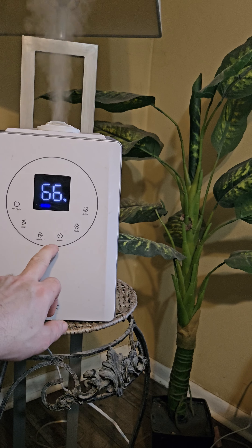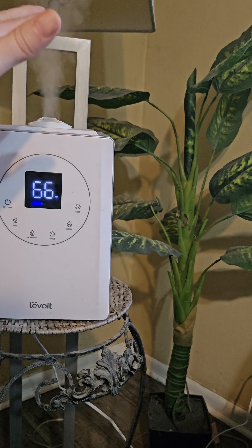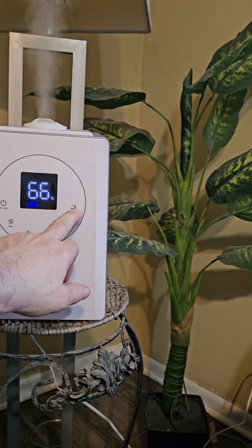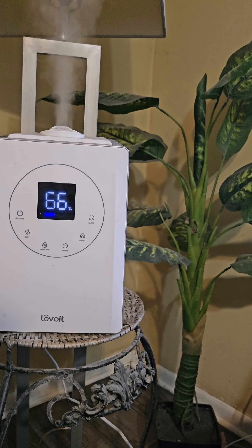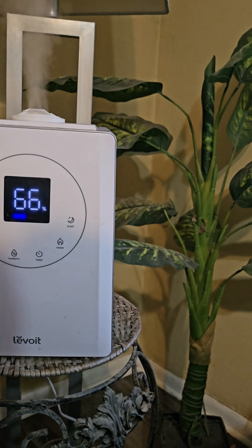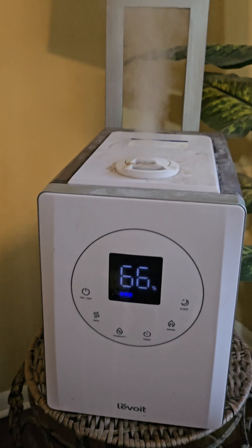It's reading 66%. You got a timer you can set, you can put warm water in there and have a warm mist come out, and you got a sleep function on here. It works real well — I like these a lot. I've had them for a year, so definitely two thumbs up for the Levoit humidifier.